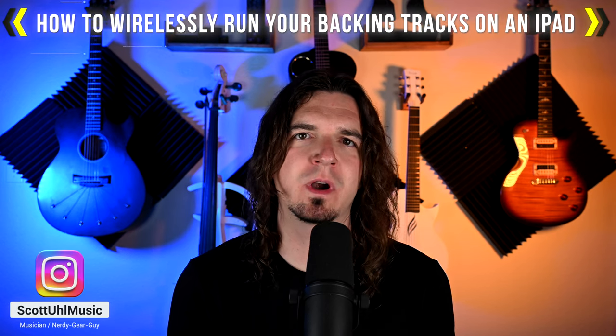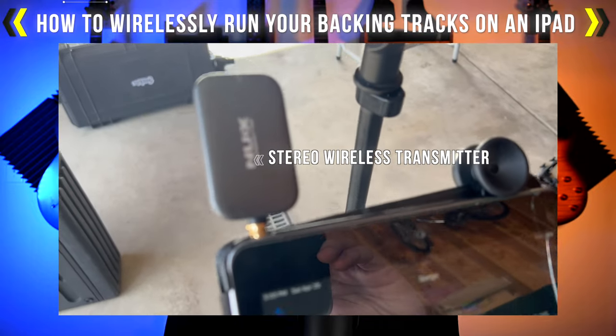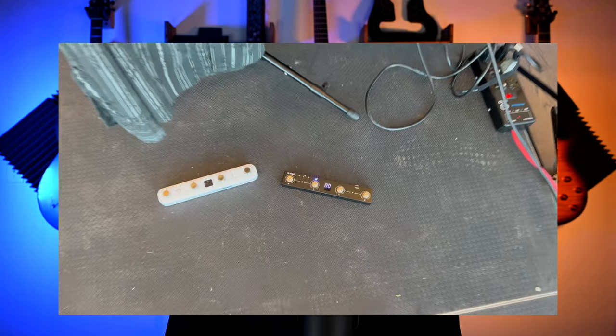In today's Music Gear quick video, I'm showing you how I have been running my backing tracks from my iPad using a wireless stereo transmitter and receiver system. I know that this is completely unnecessary, and most of the time you should just use a cable for this. However, I have an obsession with having a clean stage. I have a wireless mic, wireless guitar, wireless in-ears, and even a wireless pedal board. So I really wanted to find a way to run the backing tracks wirelessly.